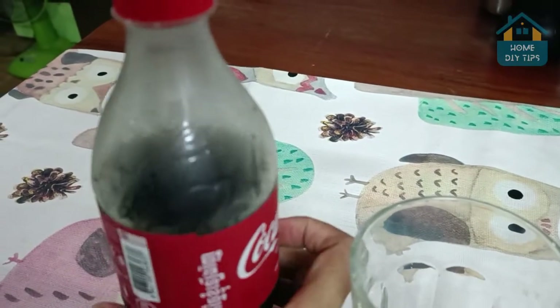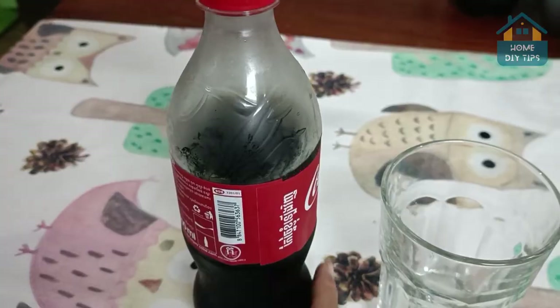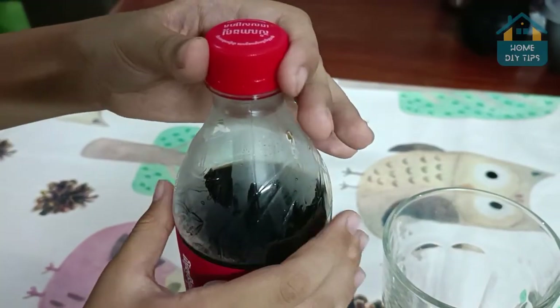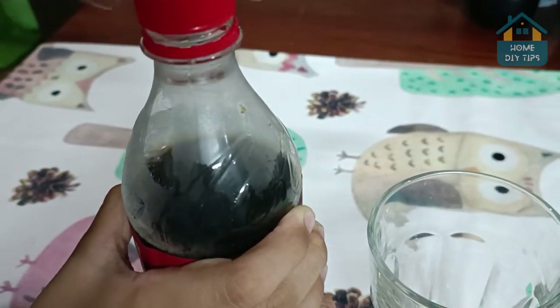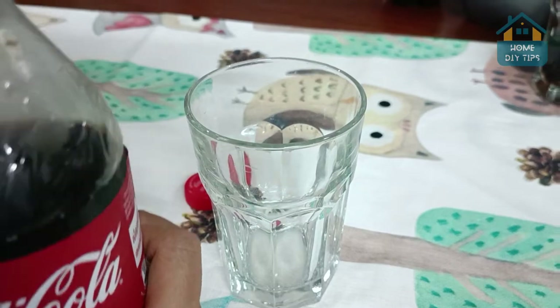So I've had this other bottle for three days in my fridge, going on four days now, which I've been keeping in this position. Let's go ahead and open it to check if it's still fizzy or not. Listen. Check this out, folks — almost four days in the fridge, and yet it's still pretty fizzy. And that's really awesome.